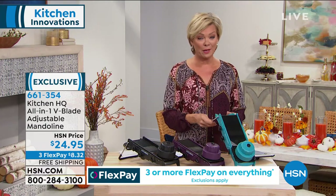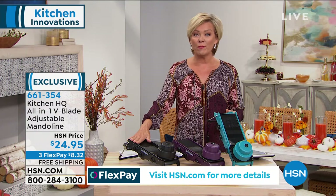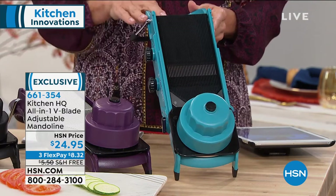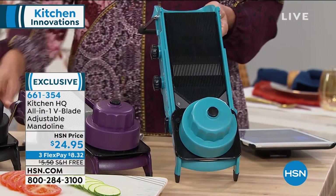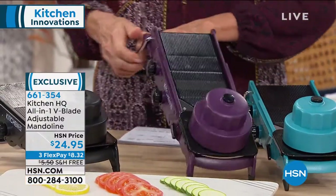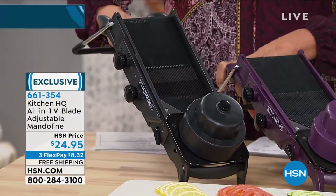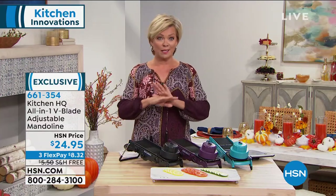Last call on the teal color. We sell probably 3,000, 4,000, maybe 5,000 or 6,000 of these every time it airs, but we are very, very down to the wire — less than 200 now in the teal. If you want the purple, that's an option. We are in the 200s, very limited. And then of course the fantastic black — about 400 in the black, and that's as much as we have in any one of the three colors.